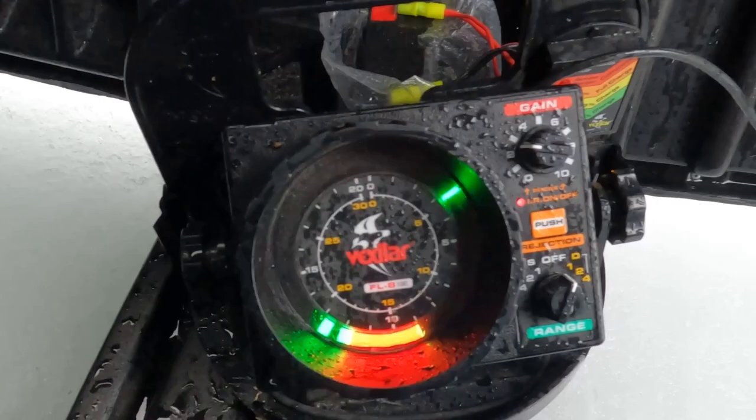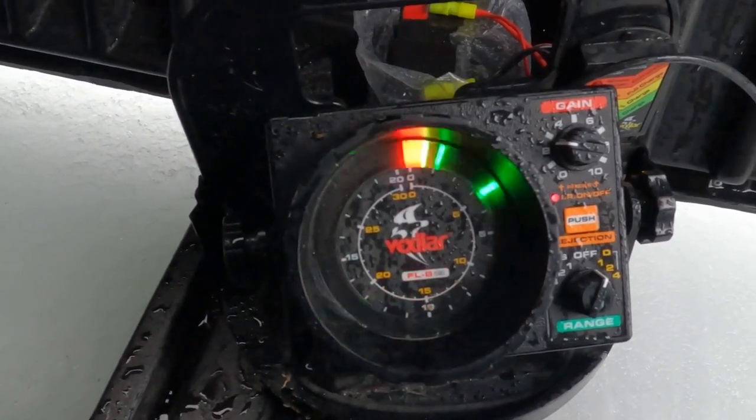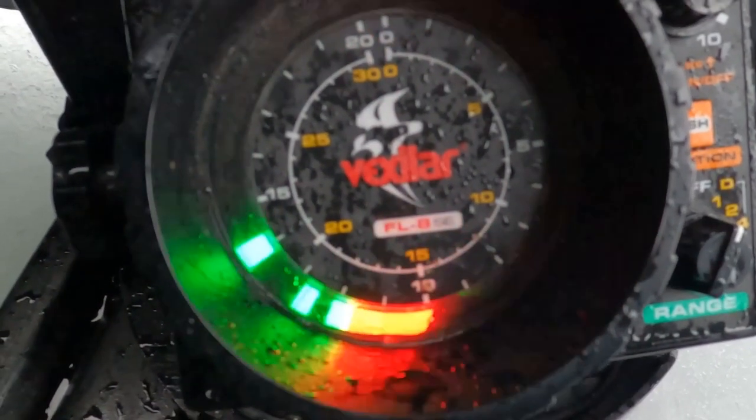Hopefully you guys can see this, but this is a Vexilar. There are a bunch of little circles and you can see my jig right there, bouncing up and down.